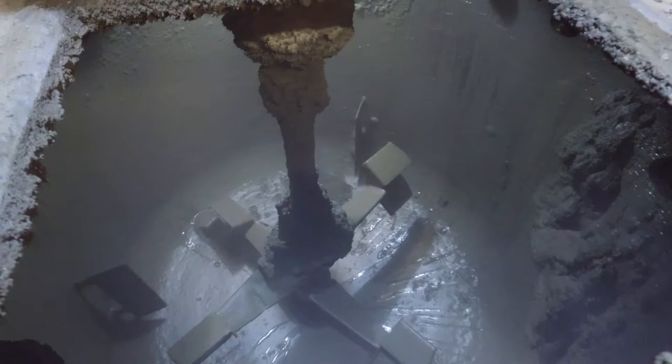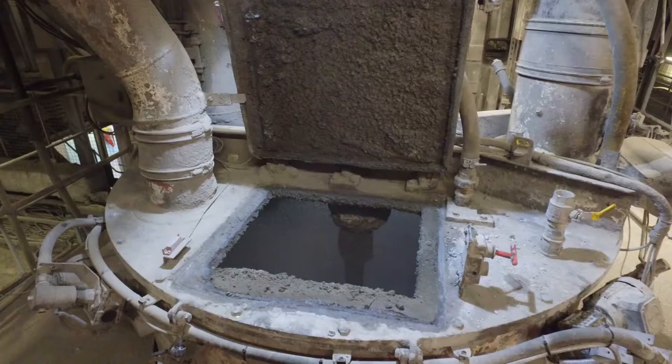We used to have to send these guys in every Friday to drill out the mixer due to build up. Sometimes that could last between two or three hours using pneumatic drills. There was a risk of confined space entry, dust ingress.